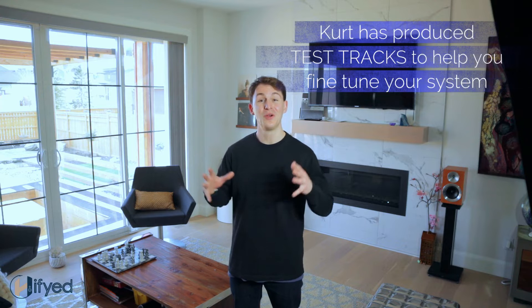In this series, we'll be following in-depth on how to fine-tune your system step by step. Kurt has been producing test tracks to help you fine-tune your system, and at the end of this video we'll be sharing a sample test track with you.